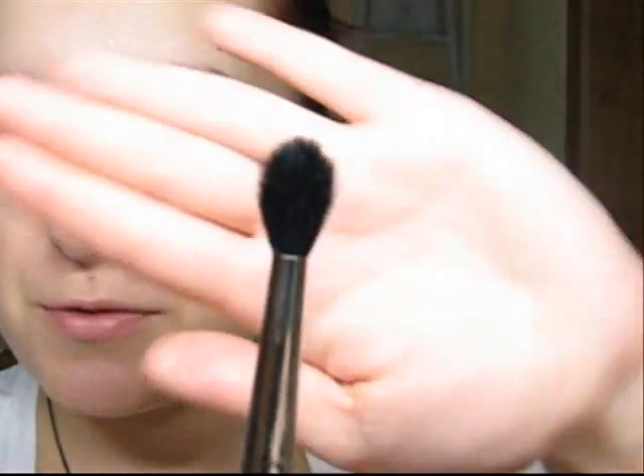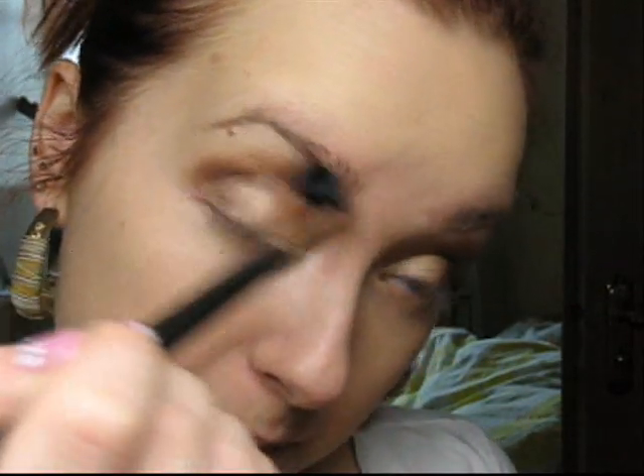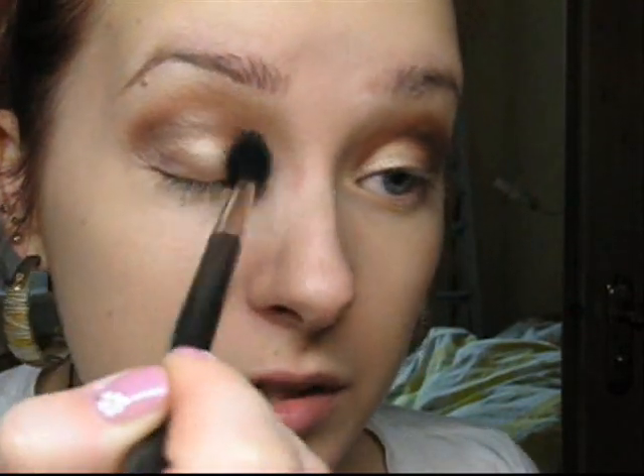Now the majority of the work is done. We have a nice transition from one color to another in this bronzy theme. Now the most important step — brush 224 and blending. Blend, blend, blend until you can't tell where one color fades into another.